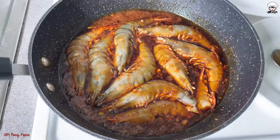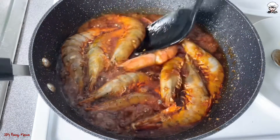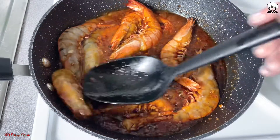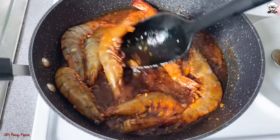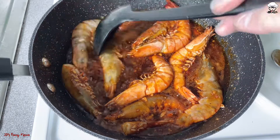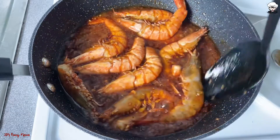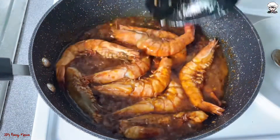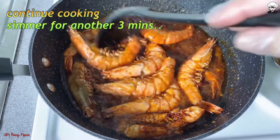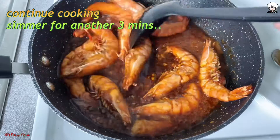You can add the shrimp in the bowl. Continue cooking and simmer for another 2 to 3 minutes.